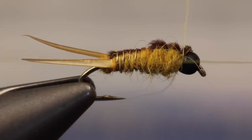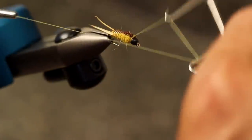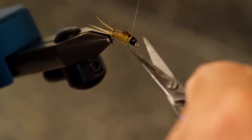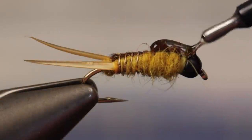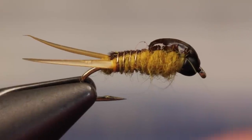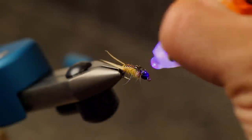Do a 4-5 turn whip finish, and if you can, place the crossover point on top of the hook. A second whip finish done in the same manner can't hurt — keeping the crossover on top will ensure it gets glued in the next step. Using your favorite UV cure material, build up an ample bump over top of the two wing pads and out onto the bead, then give it a quick shot of UV light to cure and harden the material.